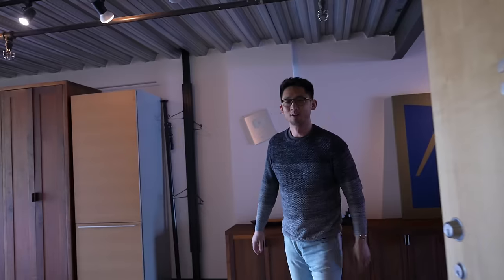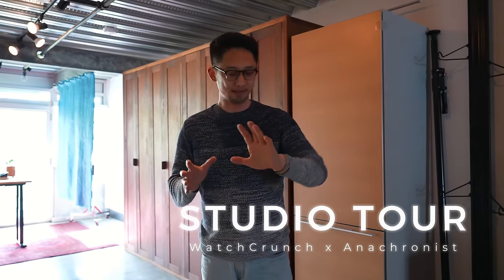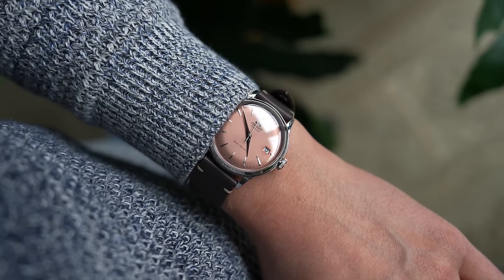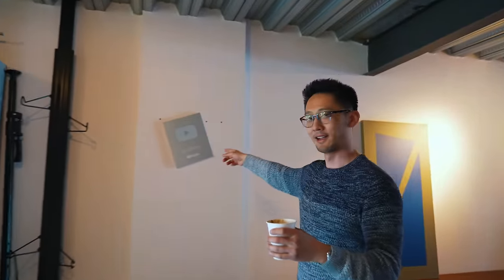What's up watch fam, come on in, welcome to the new Watch Crunch Anachronist Studios. Today's format is going to be a little different — we're going to do a studio tour, and I'm wearing the new 38 millimeter Orient Bambino in salmon. We're going to use this watch as an example to show you how we film a complete watch YouTube video using the setup here. This is where the magic happens.